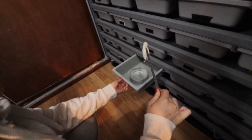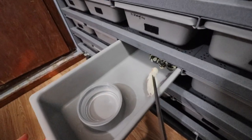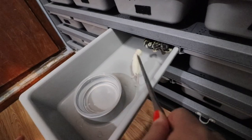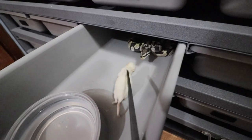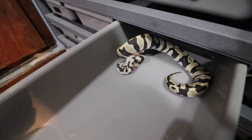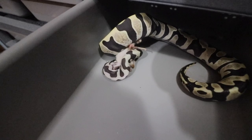First up, we're feeding our scalers. I've got to put a paper towel down — he actually just wet his paper towel, so we removed it for a while. I've got to put a fresh paper towel down for him.